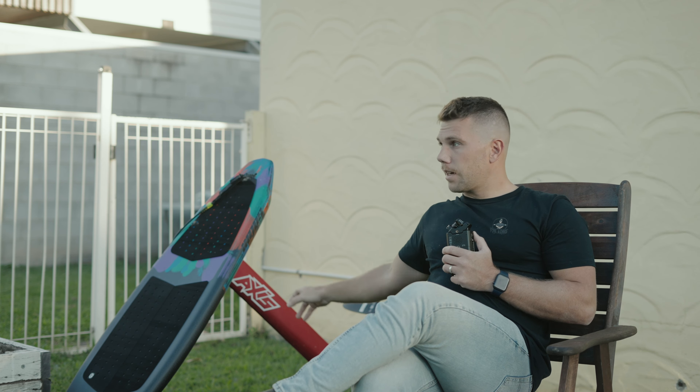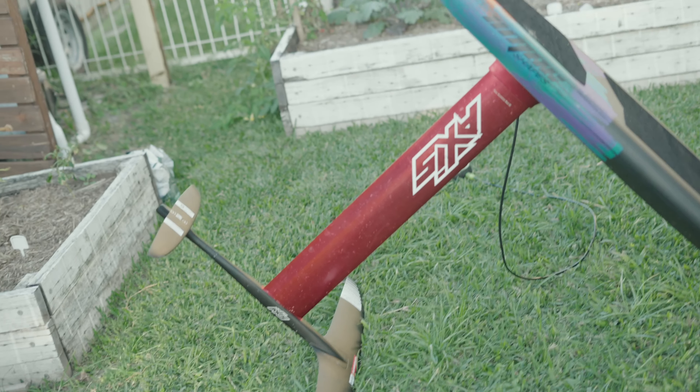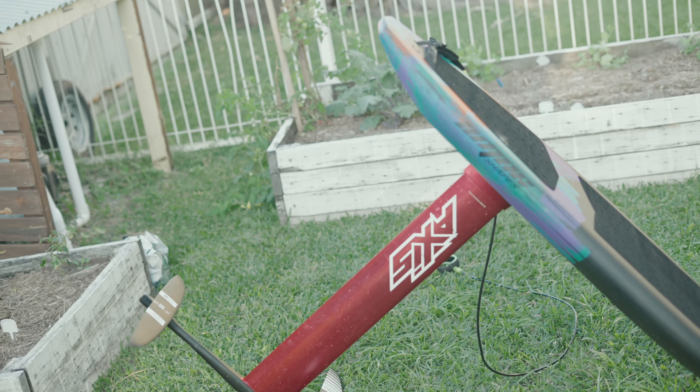I'm riding the 82 Mars. I highly recommend anyone who's riding prone or winging, go 82 at least. Get rid of your 75, go 82. If you're on the wing, up to 100, it's epic.